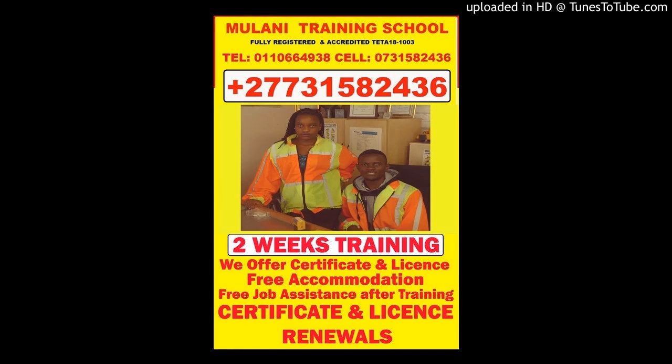Learners must be physically capable of performing without difficulty the tasks associated with and involved in operating the lifting machine. A declaration from the employer confirming that the learner is physically and psychologically fit to undergo the intended training. A medical certificate issued by an occupational health practitioner confirming the physical, psychological, and medical fitness of the learner.